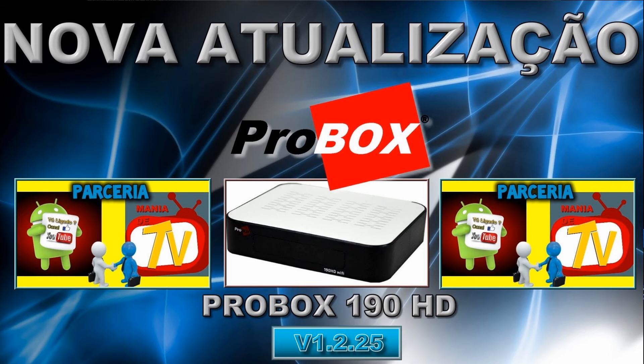Espero ter explicado para que você entenda o porquê que a gente não tem imagem e está simplesmente deixando o arquivo para você fazer o download e manter o seu aparelho atualizado. Isso é útil para muita gente com certeza. Não precisa ter dúvida, muita gente agradece porque a gente faz isso. Espero a compreensão de todos.